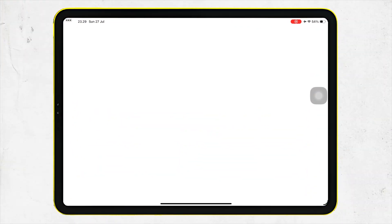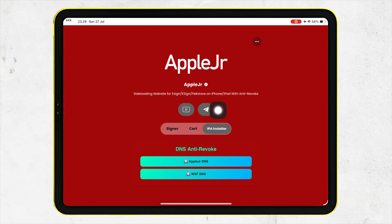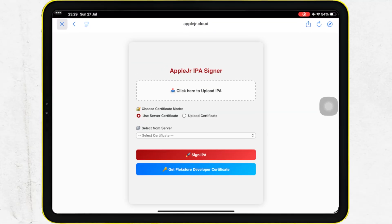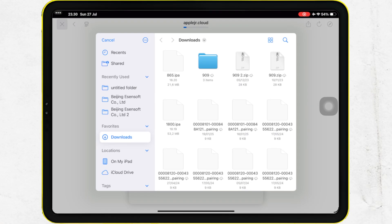Click AppleJR to try the Direct Install IPA Installer feature. Then click IPA Installer on this tab. You will be directed to the IPA Installer page where the certificate has been inserted. To get started, click the box above to upload your IPA file, then select the IPA file you want to install.